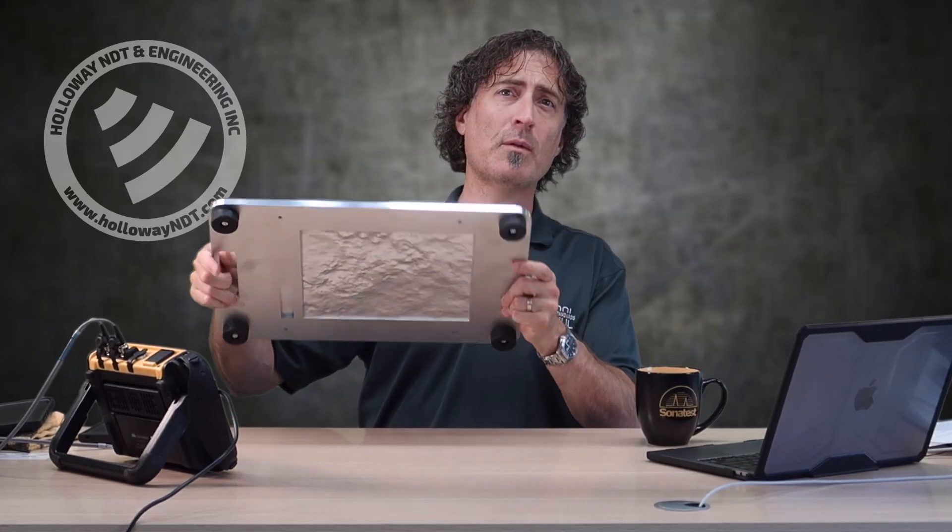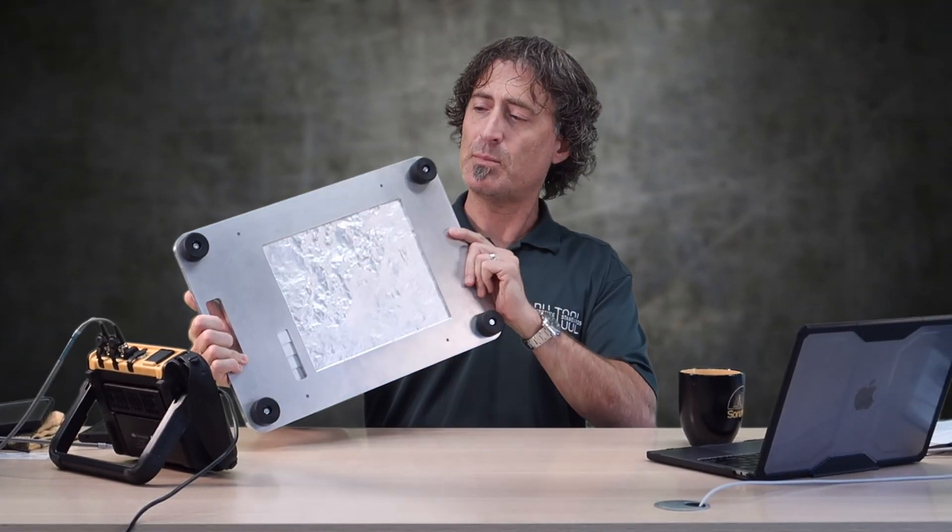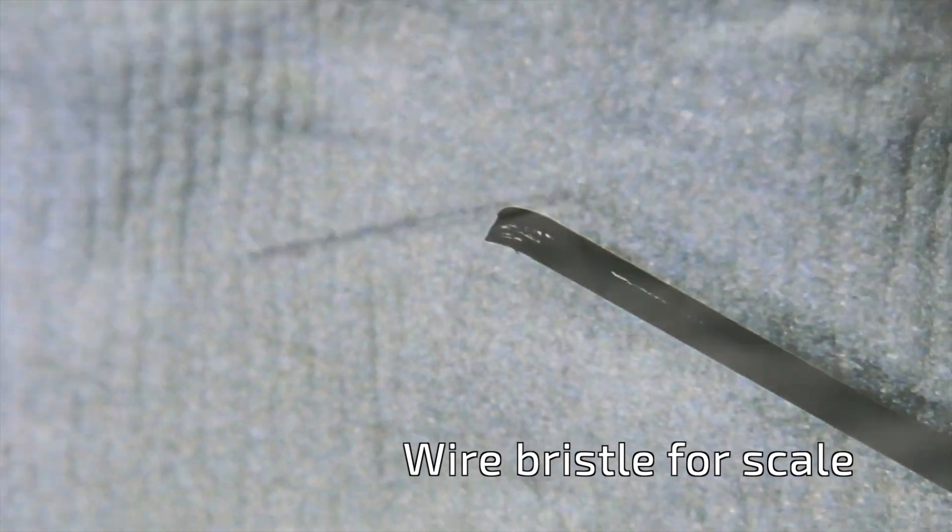I've got something new that I worked on with PHTool. This is a corrosion test plate. I've mentioned my collaborations with PHTool a few times on this channel, but this one is not a calibration block — it's a performance demonstration and training tool. On the underside of this plate is machined corrosion. PHTool has come up with a proprietary machining process involving CNC milling and abrasive finishing to perfectly and realistically create artificial corrosion.